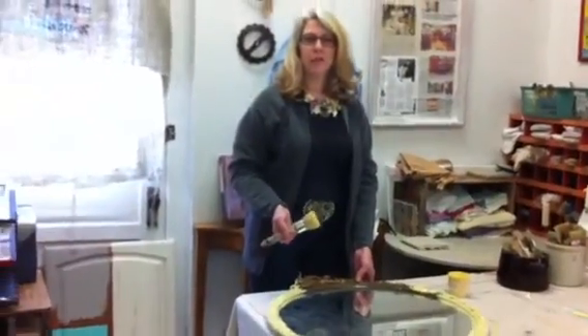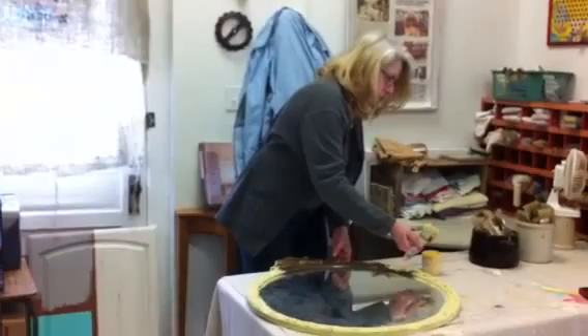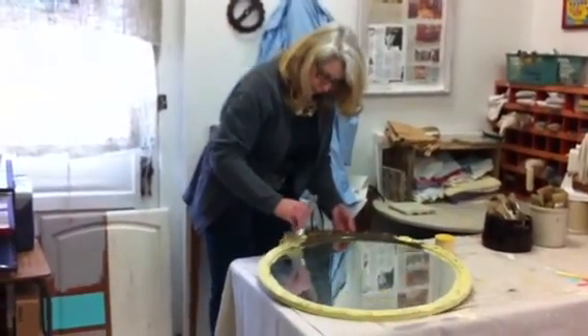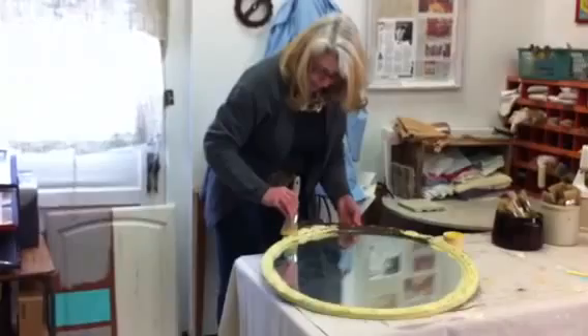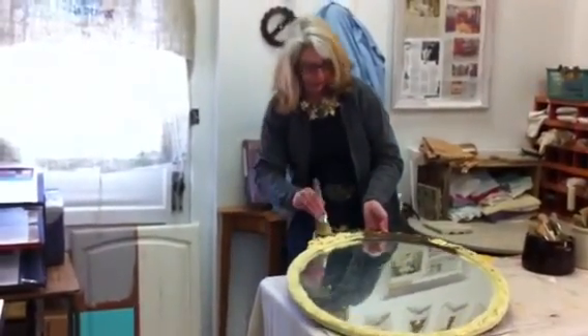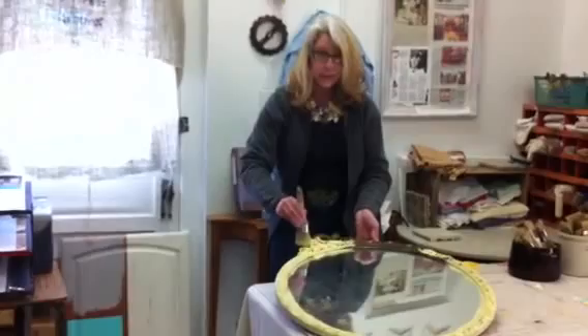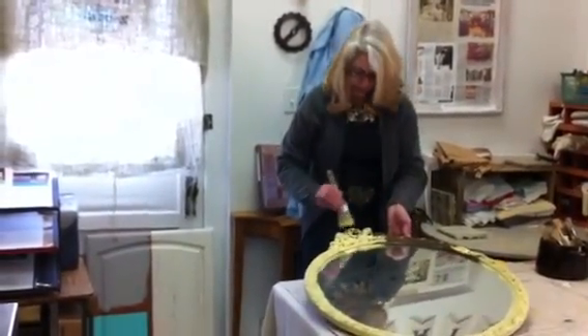Fossil Paint is a chalk based paint. We are going to simply apply the paint to the frame of our mirror. It's okay if we get it on the glass because we can come back and scrape that right off. This paint is going to dry in about 20 minutes. Once it's dry, I'm going to come back with a dark wax and give it an awesome European French influence patina.